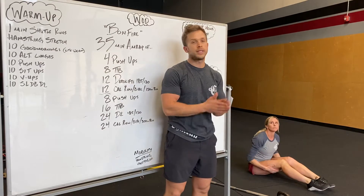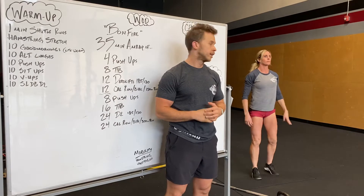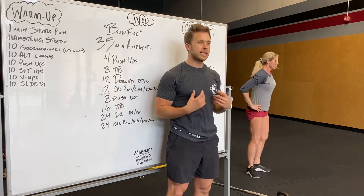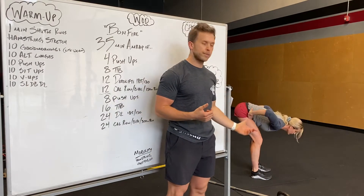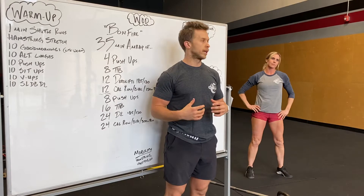We'll then hop up and do 10 good mornings. You can do them non-weighted or with some light weight, up to you guys. Without weight, just hands on your hips, abs really tight, knees bent a little bit with your feet under your hips, sending your hips back and your chest coming down pretty far. But keep a good flat back.